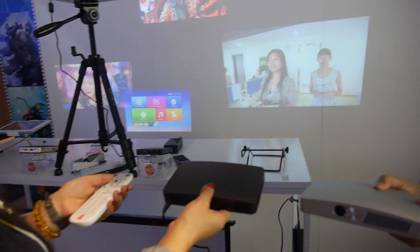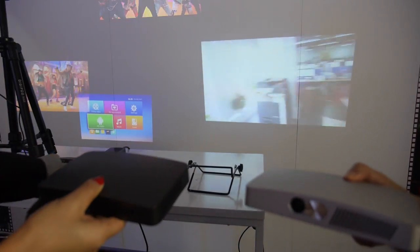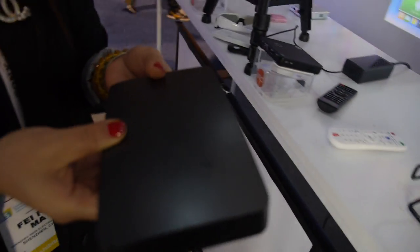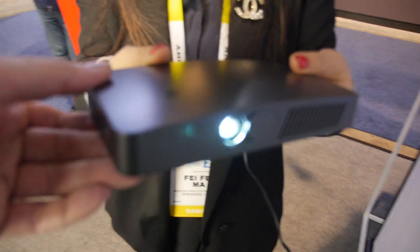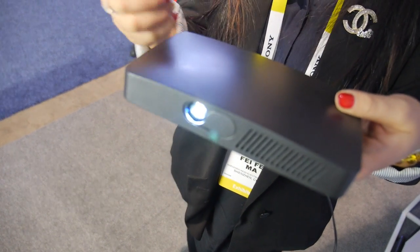So how do you focus? There's a motor inside to do the focus. Yes, there's a motor. It's different from the competition — it's a different way.